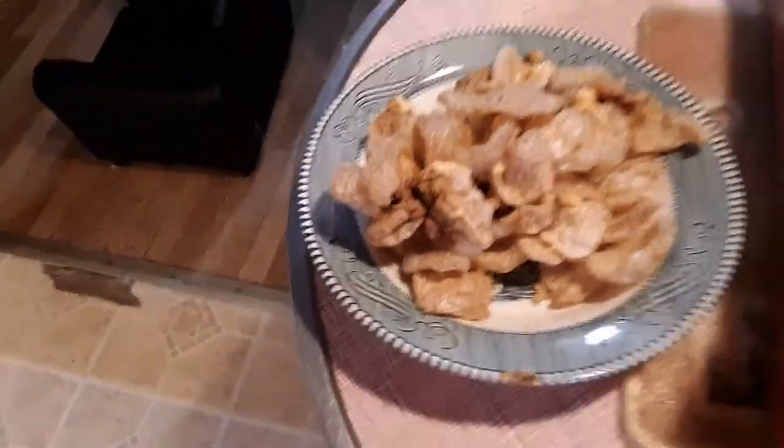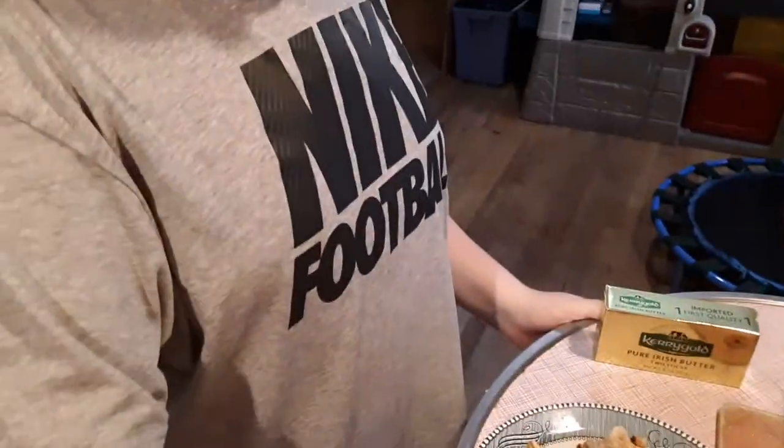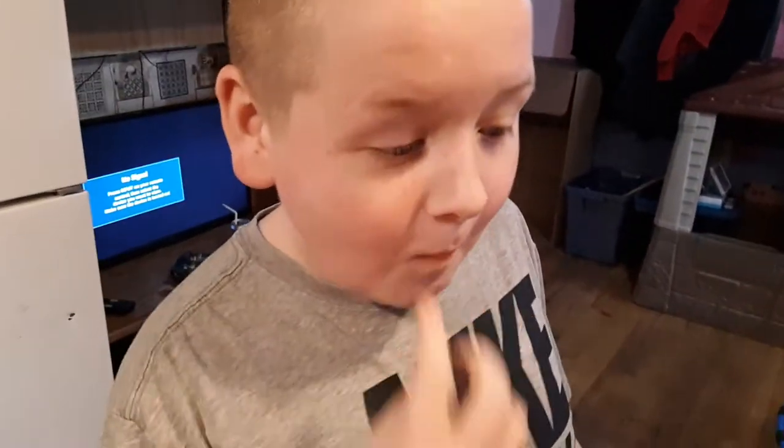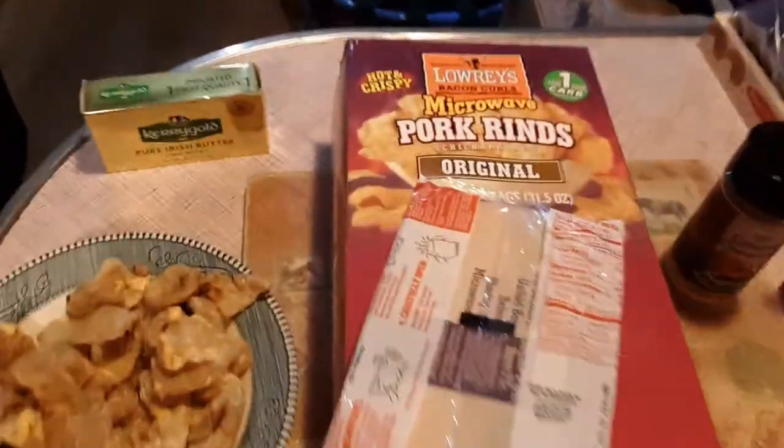I'll let you see what my 11-year-old thinks. Want to try one? This is our popcorn. Pretty good? Yeah. Okay, there you guys have it — these are the Lowry's Bacon Curls, the original.